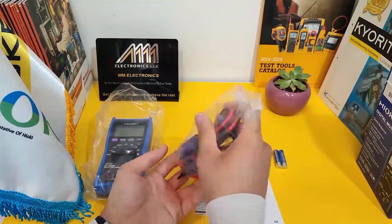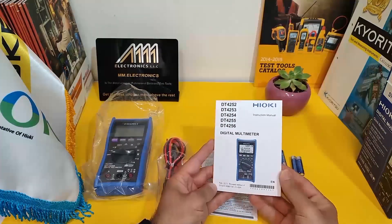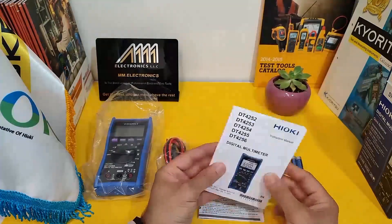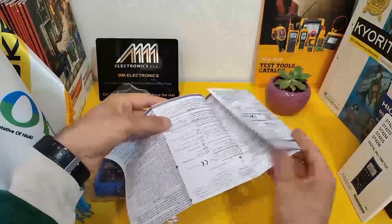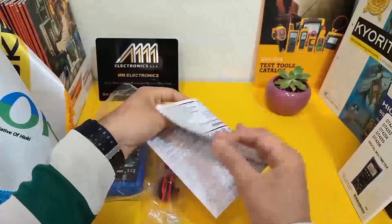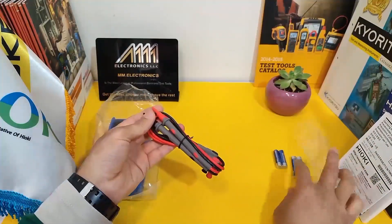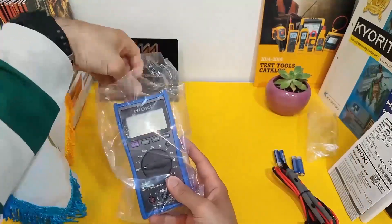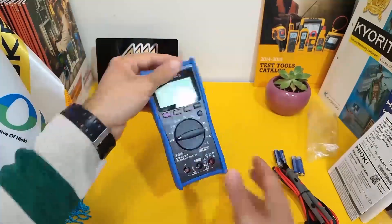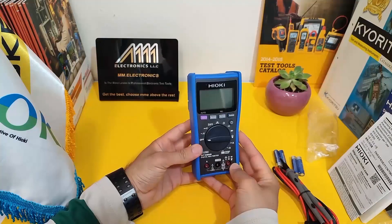This device uses 4 AA batteries, which you can easily access from the back panel. The device user manual and datasheets contain all the information you need to get started with the Hioki 4256 Multimeter. These black and red leads are designed to be used with the device to take precise measurements.